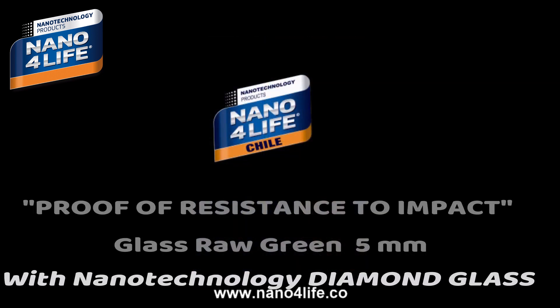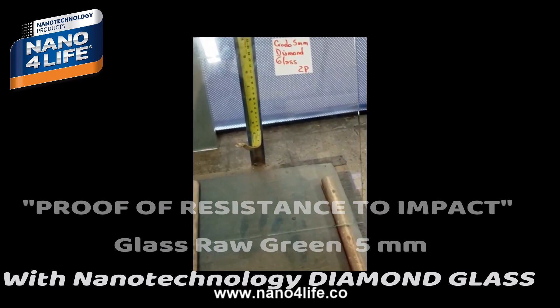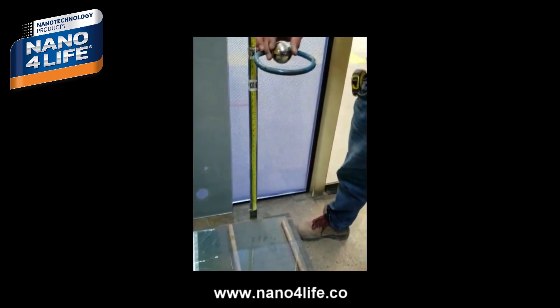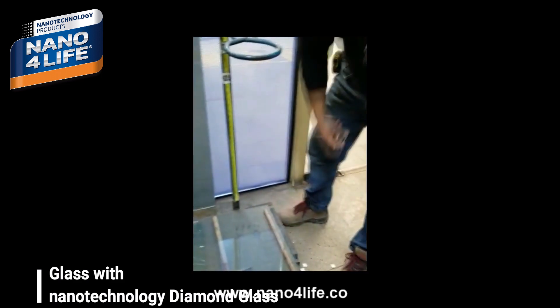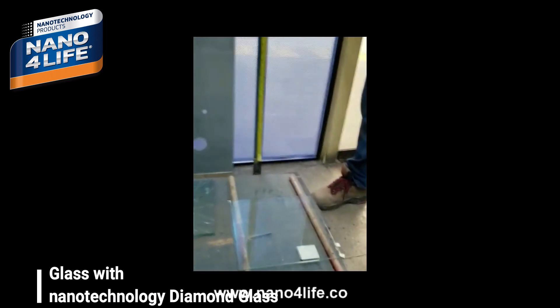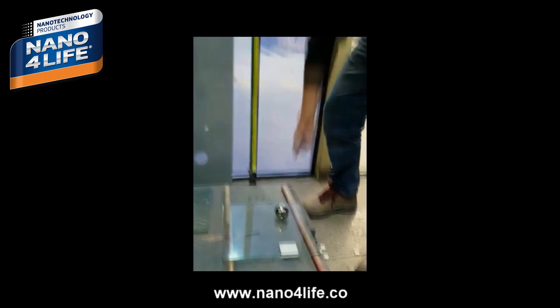The following test is on a 5mm raw green glass with nanotechnology diamond glass. First impact test, then a second impact test is performed.